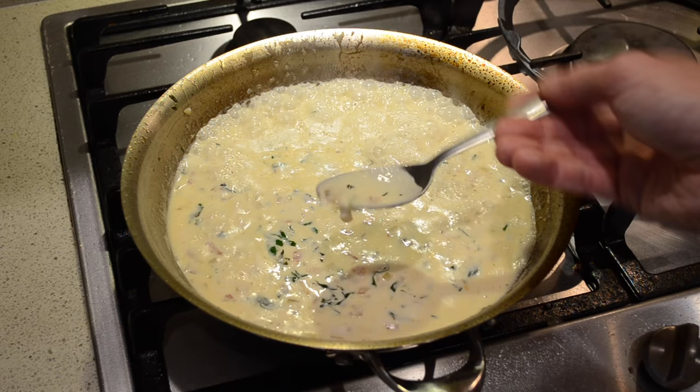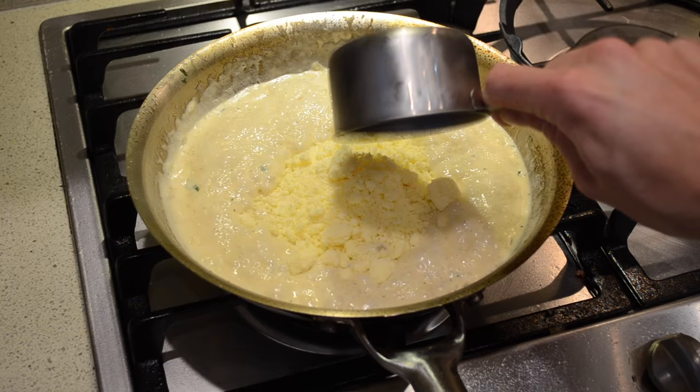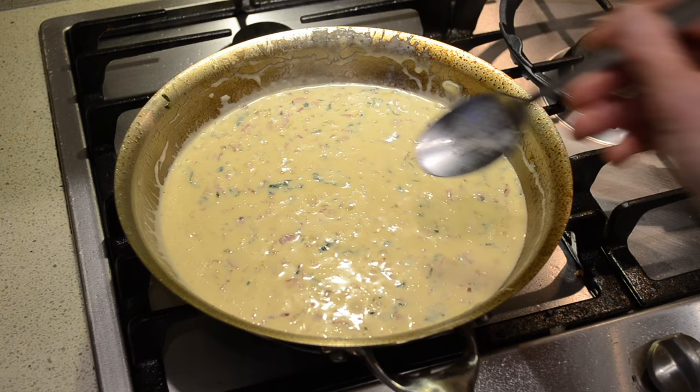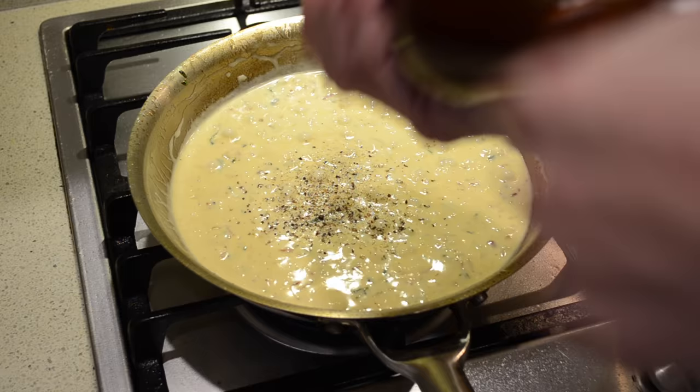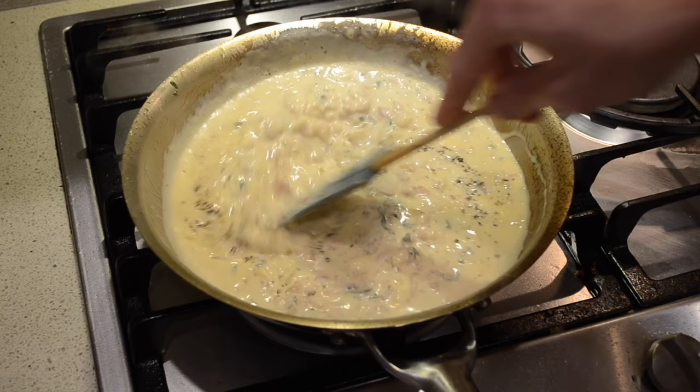Always try your food just to check the seasoning level. Now we need just a touch more salt, about a pinch. At this stage we're going to add about 10 cracks of black pepper. You can always add more over the top when you're finishing plating up.